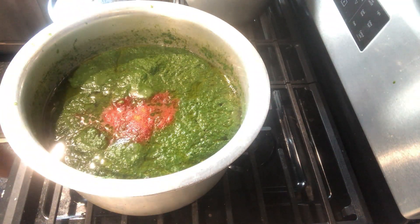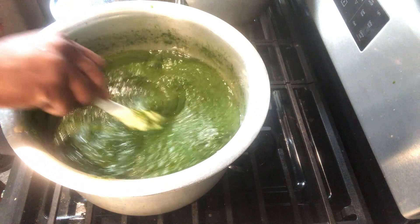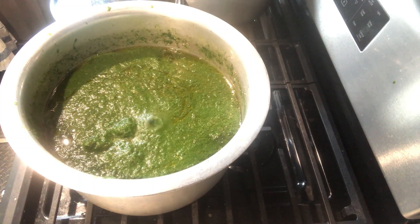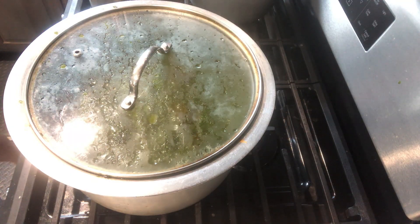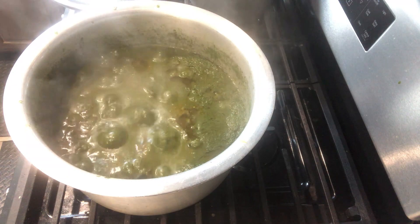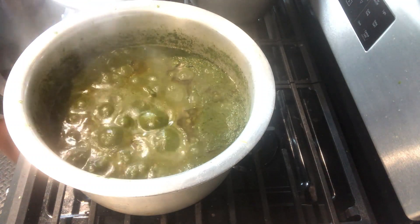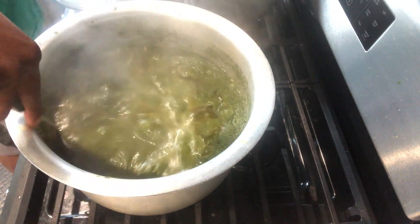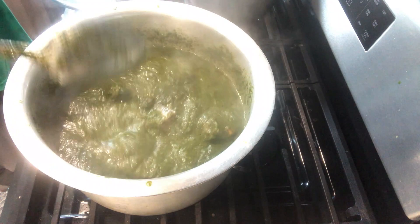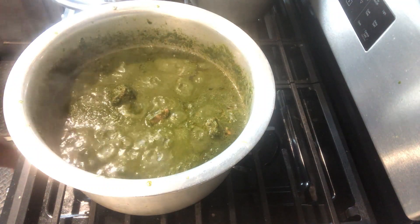Then add salt and taste it. See if you like the taste; if not, add more salt and spice. Cover and cook, turning the pot so that all the ingredients are mixed well together.